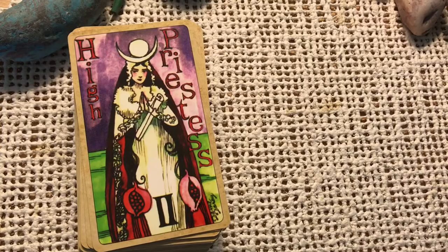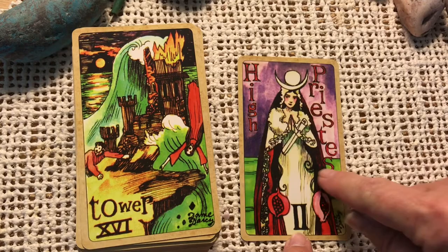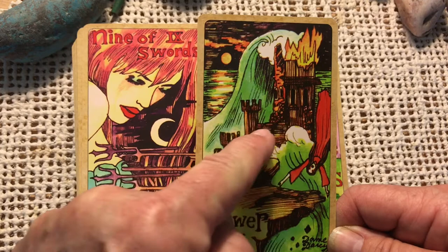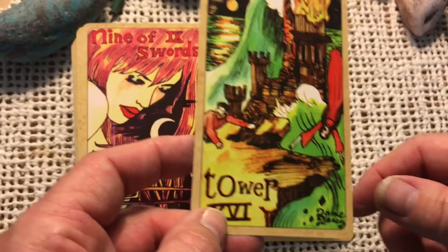First we have the High Priestess — really beautiful. I love the pomegranates. We've got kind of a green ocean behind there. Here is the Tower. If you're familiar with this deck — you could kind of guess based on the name Mermaid Tarot — it is a nautical themed deck. Here is sort of a sea castle or seaside tower with the wave taking it out. It's got fire as if it's been hit by lightning and being hit by the wave, so sort of a double whammy on this tower. Each of her cards is signed with her name.